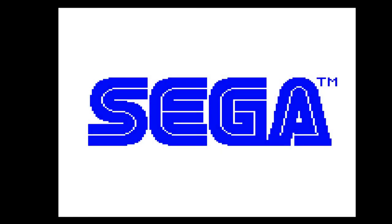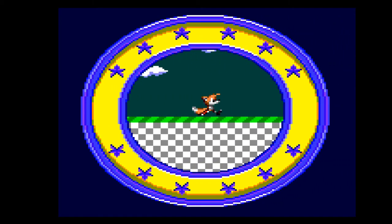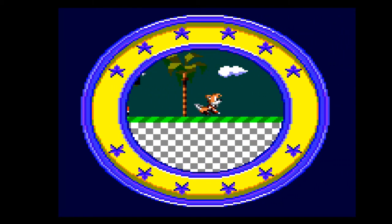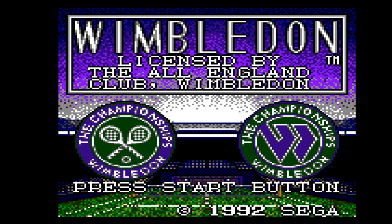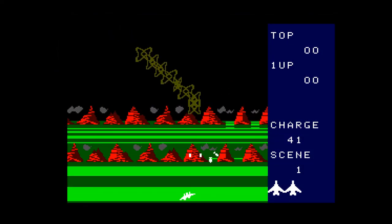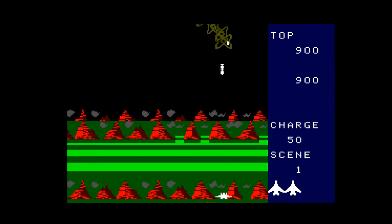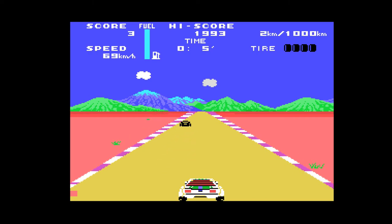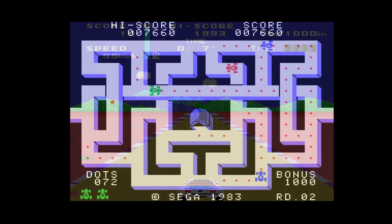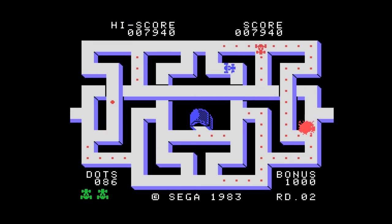The games sound great here too, with how well the Mega SG replicates the audio.